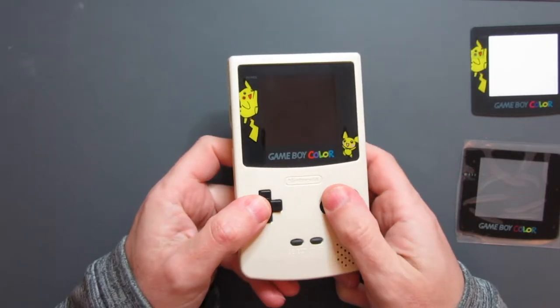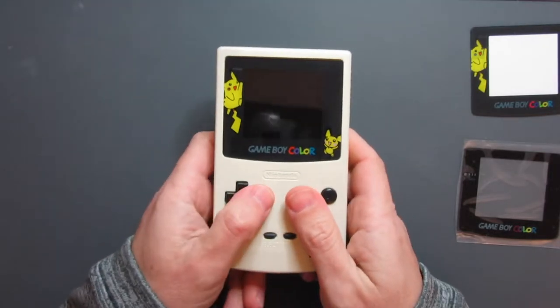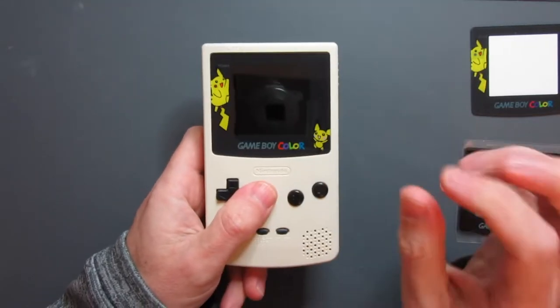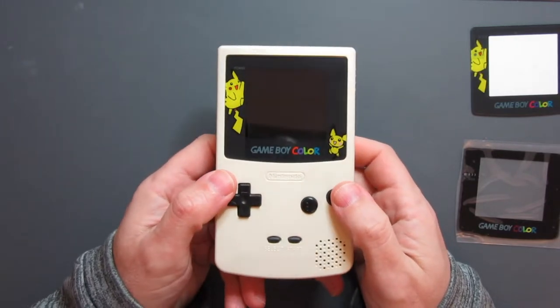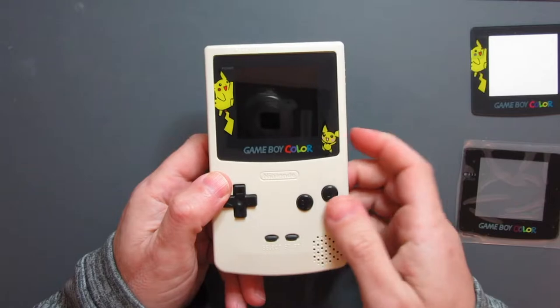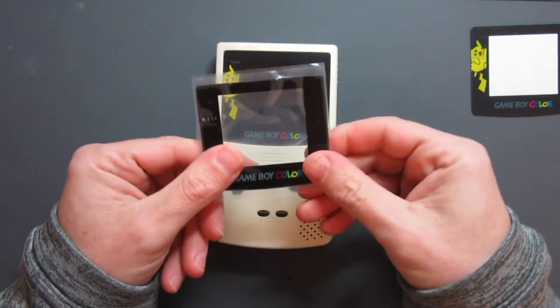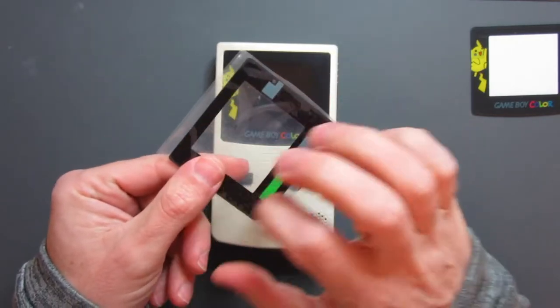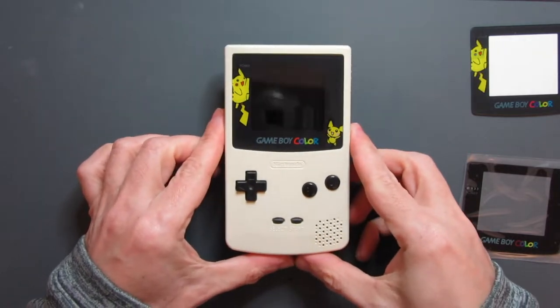This is just a fairly cheap repro shell. It's lovely - it's got a nice kind of pearlescent gold finish on it, and it came with a Pokemon lens. I put the Pokemon lens in, but I want to change it partly because this is just a plastic lens, and what I've got is a glass lens that I'm going to be doing an upgrade with. This glass lens doesn't have any adhesive on it, so we're going to talk about that in a little bit, but the main thing is removing this.